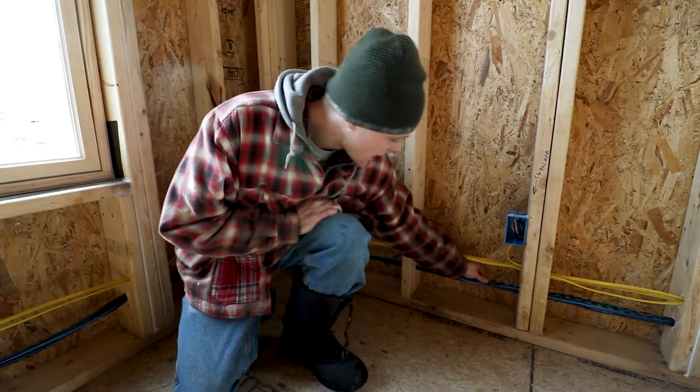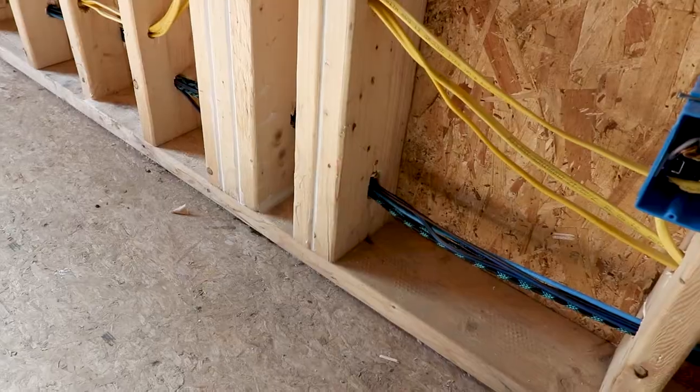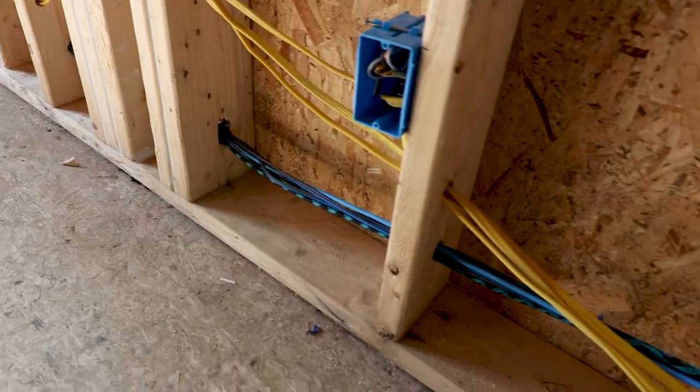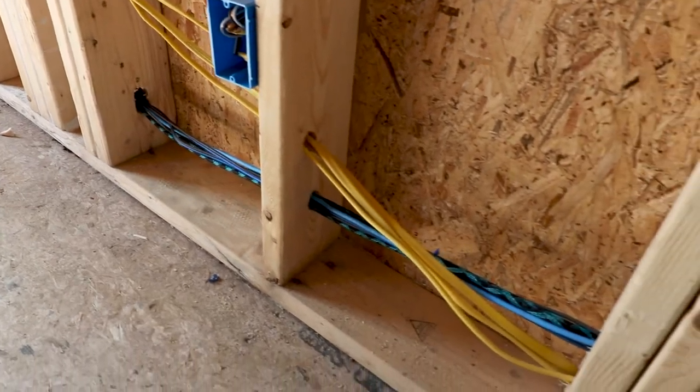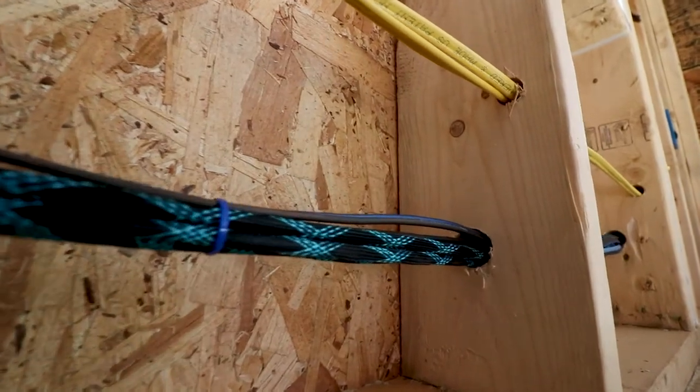As you can see, all the wires have been run. HDMI wires have been run, Cat 6 cable has been run for ethernet, and I've got speaker wires in the living room as well. There's a lot going on in the living room - I've got two separate circuits coming into it.